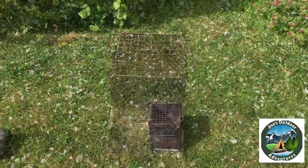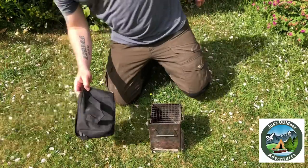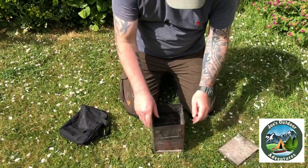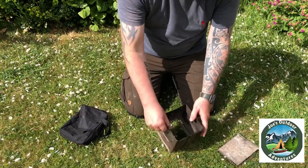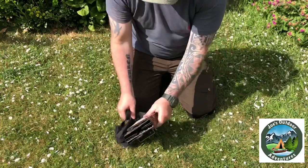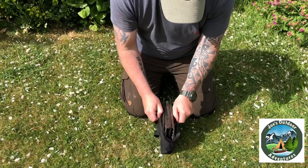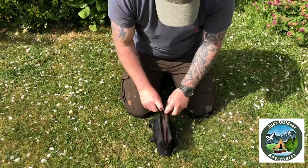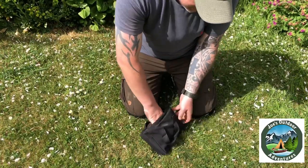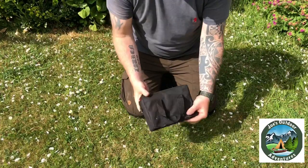Great little stove. When it comes to packing it away, dead simple — pull the ash tray out, get rid of the ash, pull the grill up on the inside, fold the sides in on the top. It fits in the bag really well; it's not one of these bags that's too small for it. It fits dead easy, zips around — you can probably get a bit more kit in there: lighters, fire starters, your tinders, some fatwood. Brilliant.